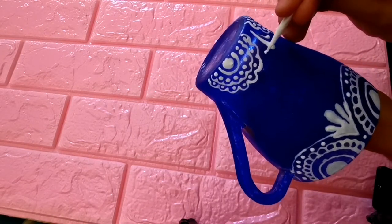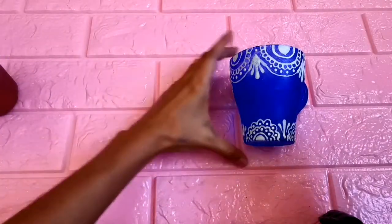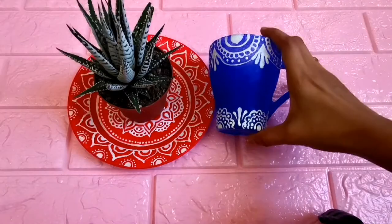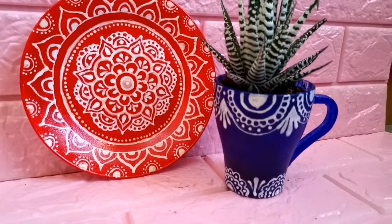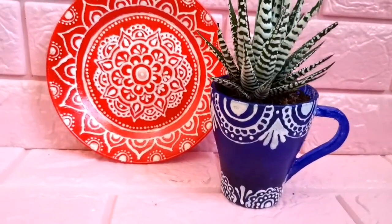I am going to dry the paint for one hour. I am going to dry the varnish. I am going to paint on this plate. I am using this succulent. I put a varnish and spray on it, and put a coat on it to fix the paint.